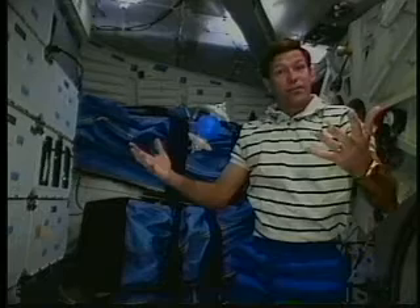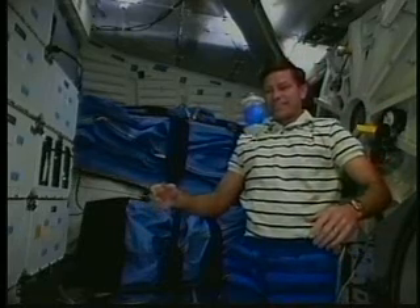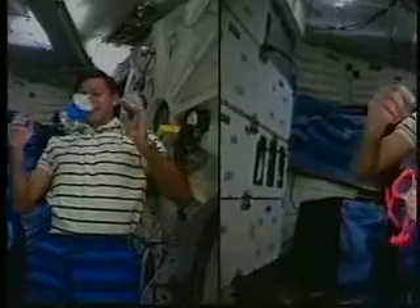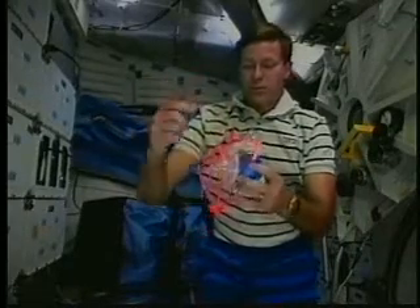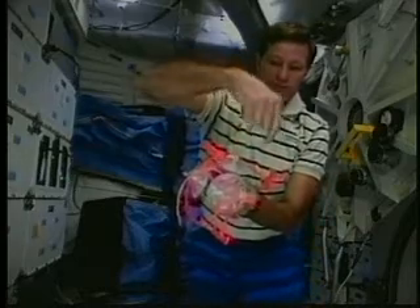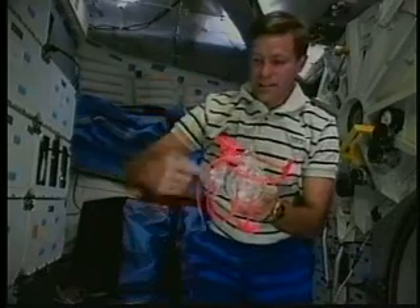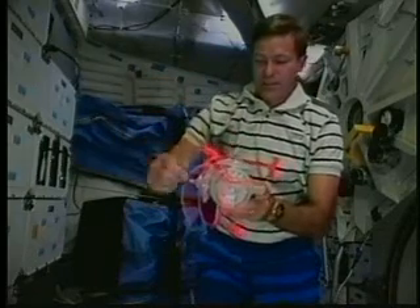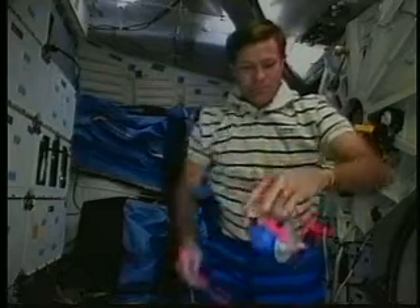Now we're getting complicated. I have three gravitons all hooked to the same wiffle ball, orthogonal to each other — their alignment is 90 degrees to each other — and I'm going to spin them all in the same direction with reference to their attachment to the wiffle ball.